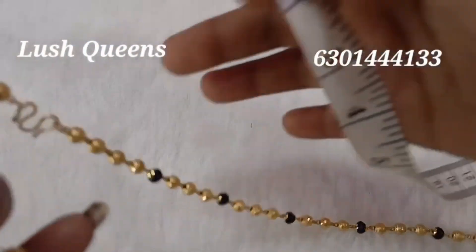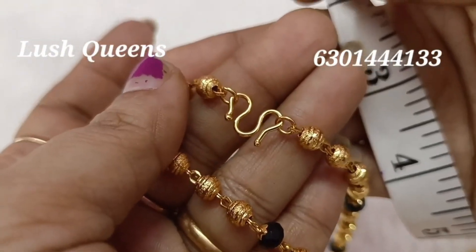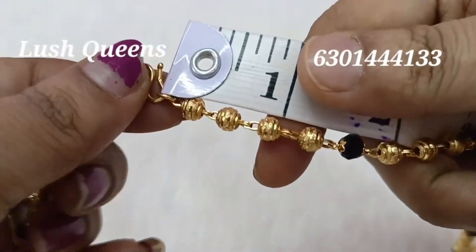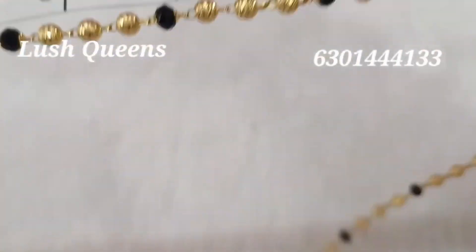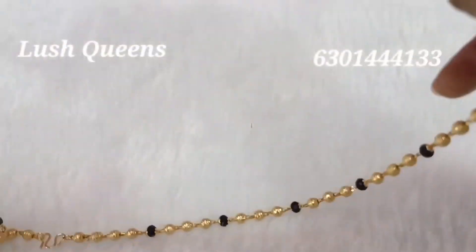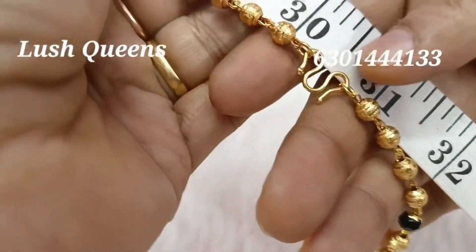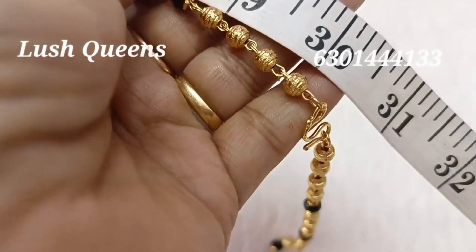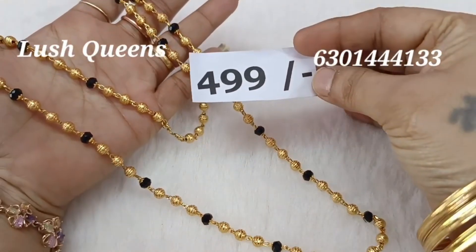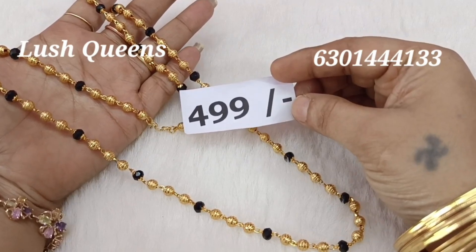There is a price with a discount available. You haven't started my video yet — if you have any changes with lockets or black beads, check the link in the channel. If you check it, you can check it. The price is Rs. 499.